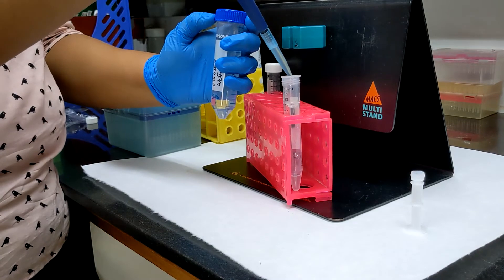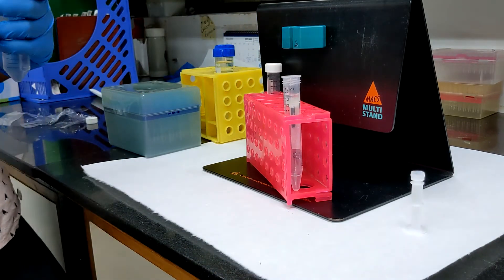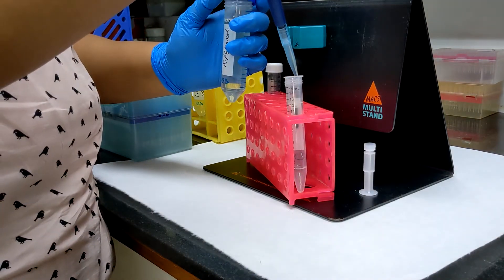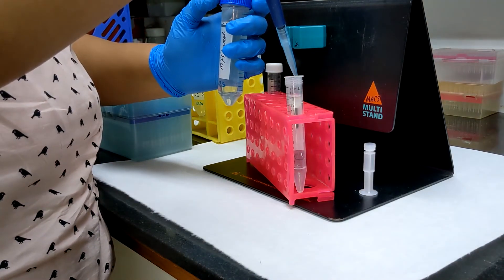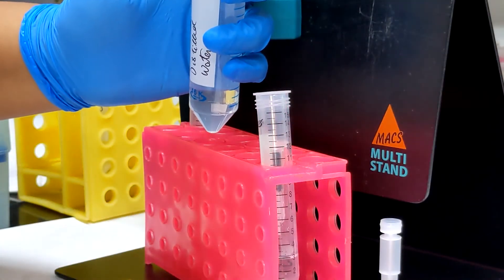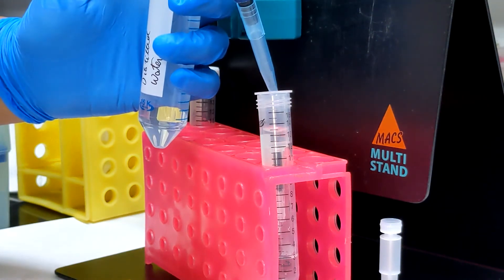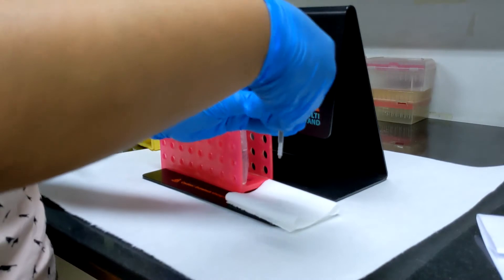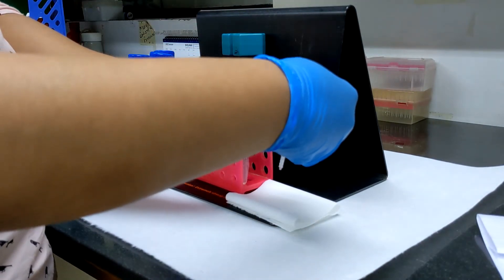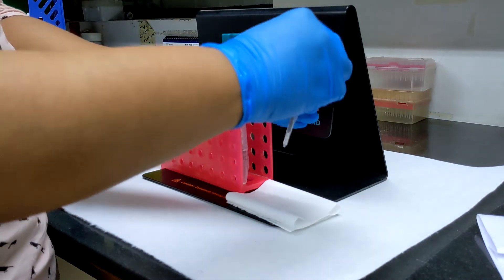Add sterile distilled water to the column and let it flow through; repeat this twice. Add ethanol to the column and let it flow through; repeat this twice. Give a final wash with sterile distilled water through the column to remove traces of ethanol. Place the plunger onto the column and plunge plain air through the column several times to empty out any water.